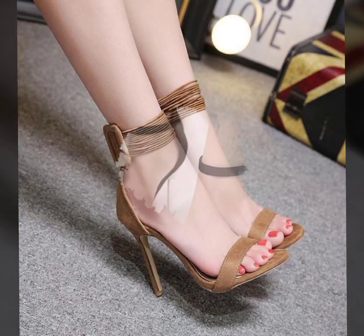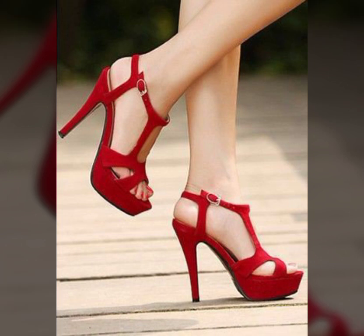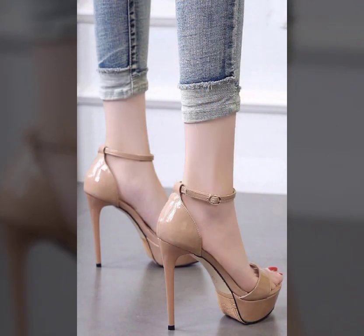Super Classy New Arrival — Ankle Stripe Leather Summer Blocky Sandals and Shoes Design Ideas for Girls.